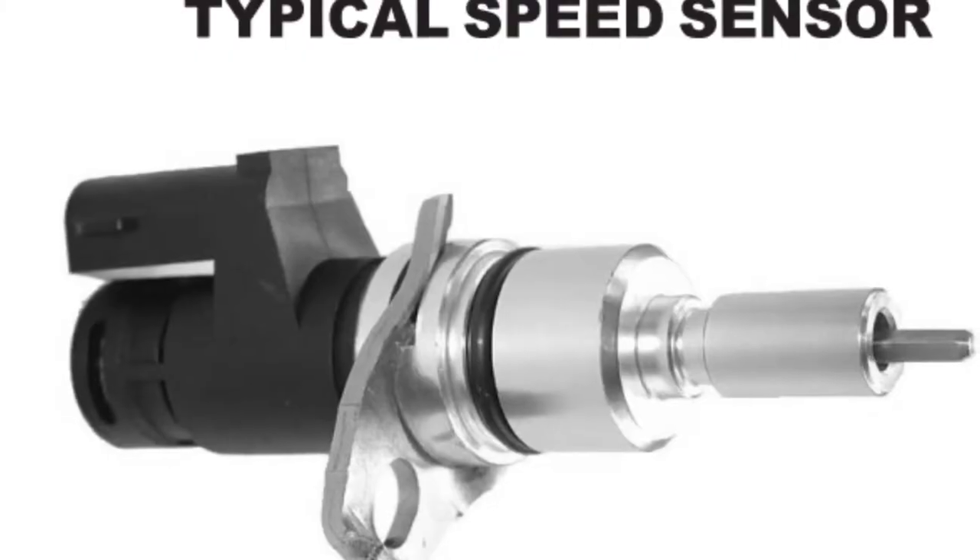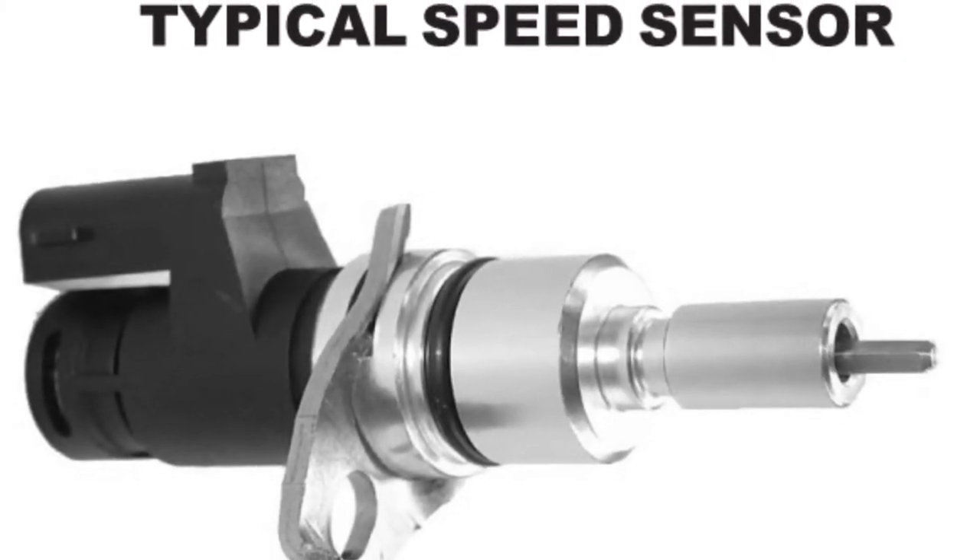So how do these modules talk to each other? Let me give you an example. There are a lot of different sensors on vehicles — for example, we're going to use the vehicle speed sensor. As the name implies, it tells a computer or module how fast the car is going. Several modules could use this information. In the days past, before multiplexing, we would have had to run a lot of wiring off this one sensor to each of these modules, or have several sensors that did the same thing.